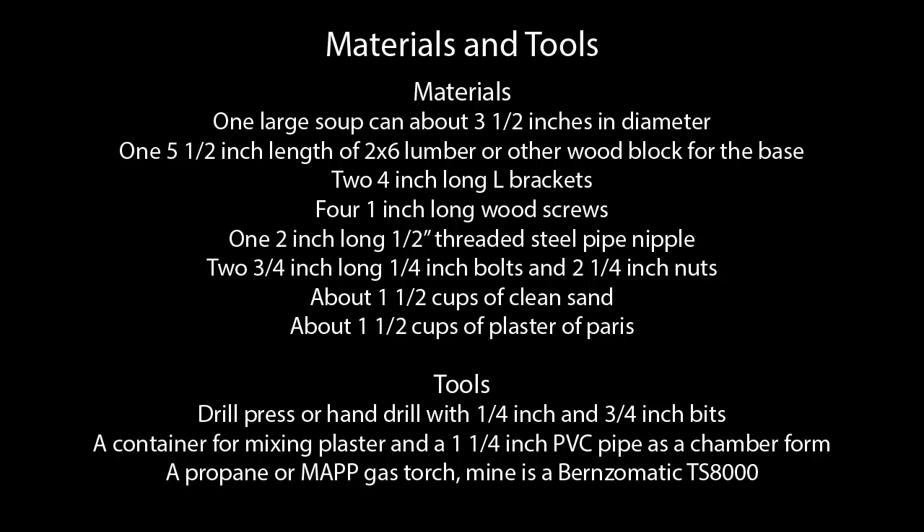So without further ado, let's get started. Here's a list of the materials and tools I'm using for this build. Once you have the tools and a torch it doesn't cost much to build multiple forges.